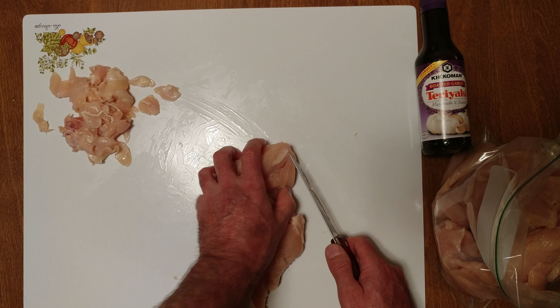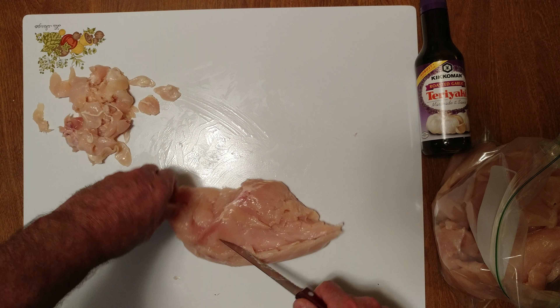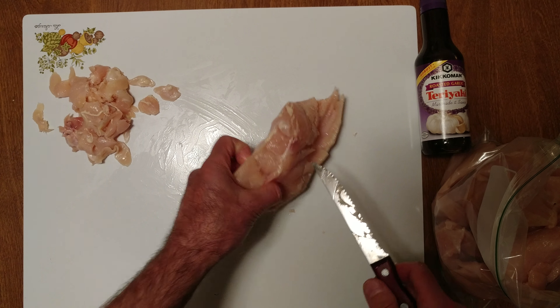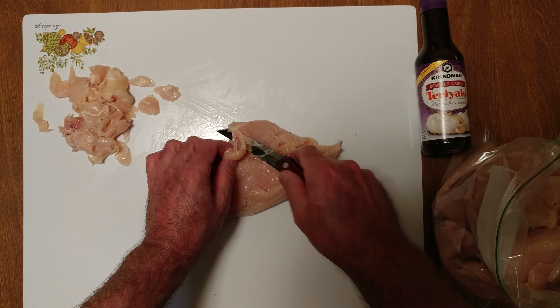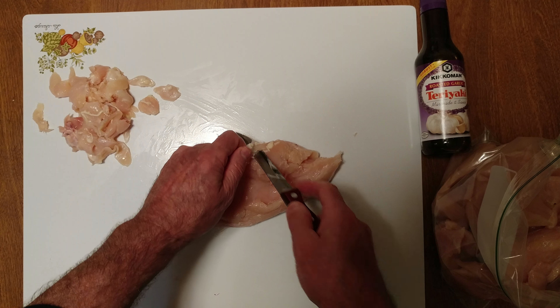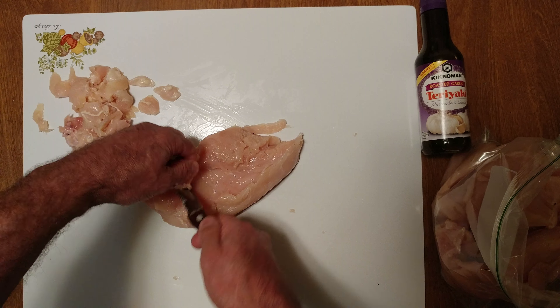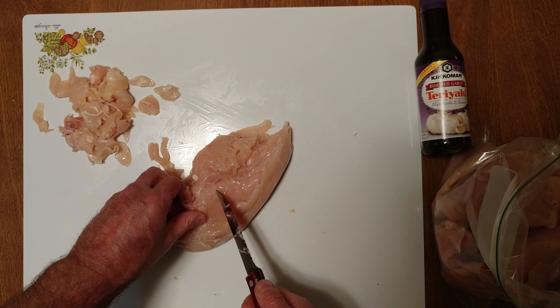Clean up that. That's why I like using a serrated blade to do chicken — this makes it so much easier.